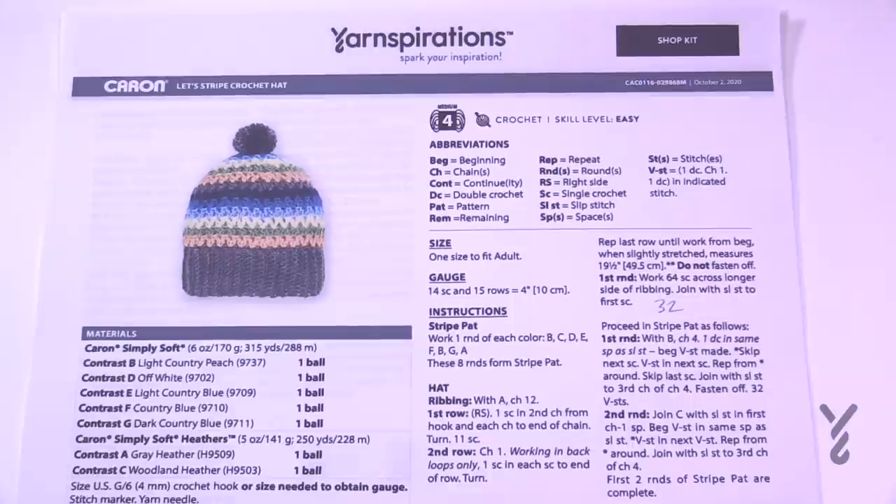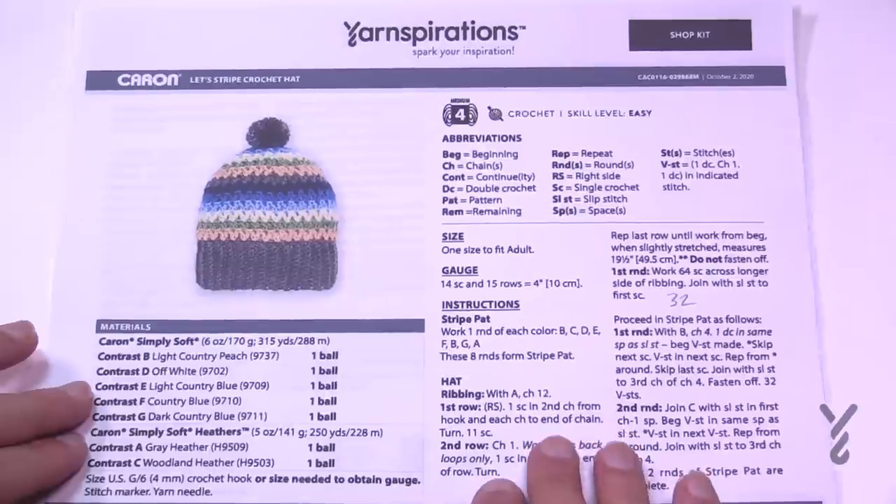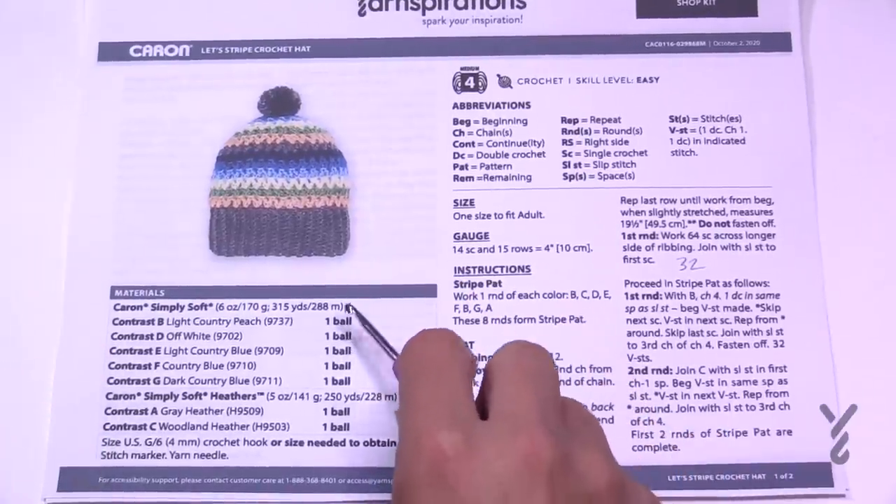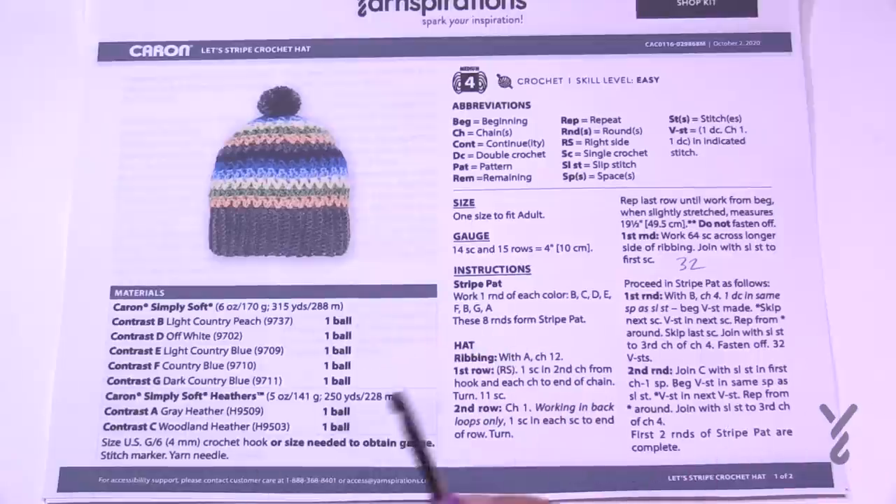This is a beautiful, easy repeat and I'm going to be giving you some tips that are not in the pattern today. It's a nice easy level project. You'll need a 4 mm size G crochet hook, and there's a list of colors in the pattern — you can do seven colors, or a mix of different colors from your collection. So grab your crochet hook and let's play.